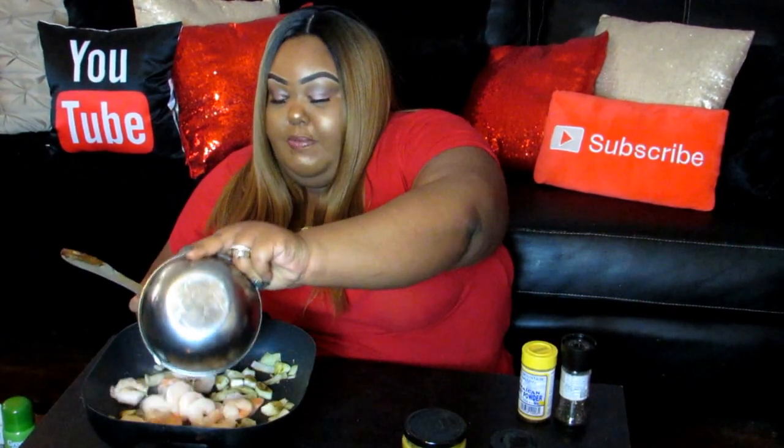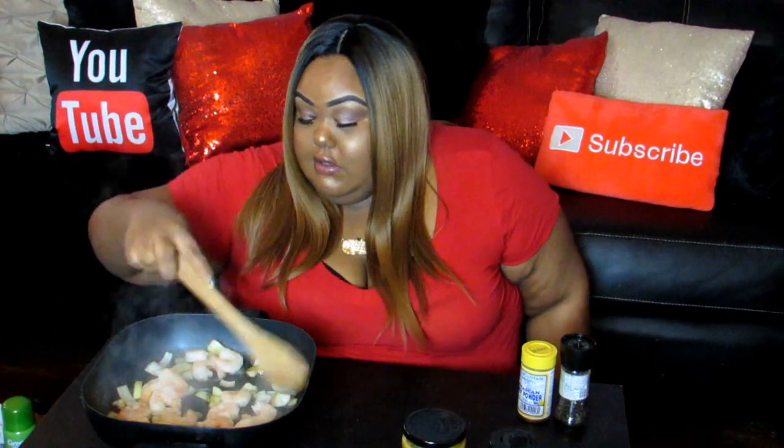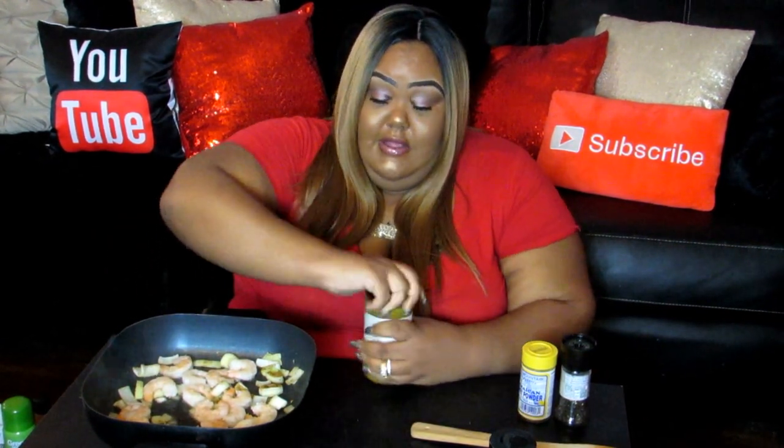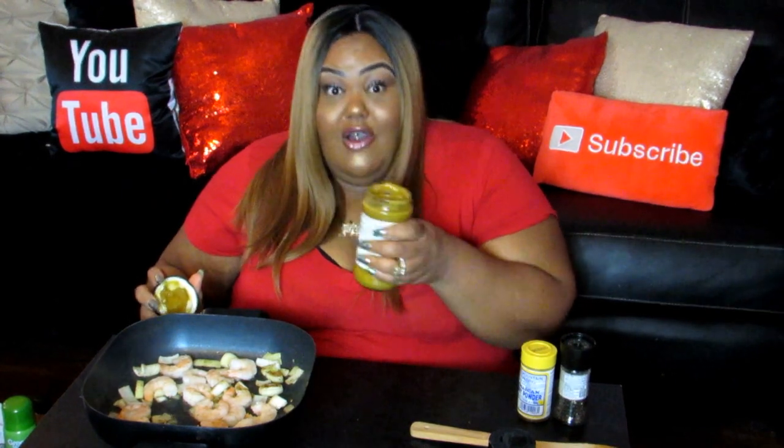Alright, I'm going to throw the shrimp in, let this steam a little bit, and then I'm going to throw the sauce on top. This is like a super easy recipe, y'all. It smells so good.